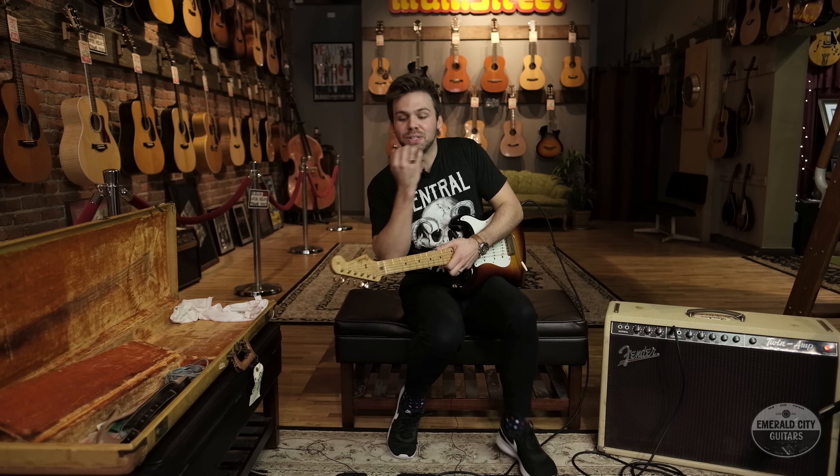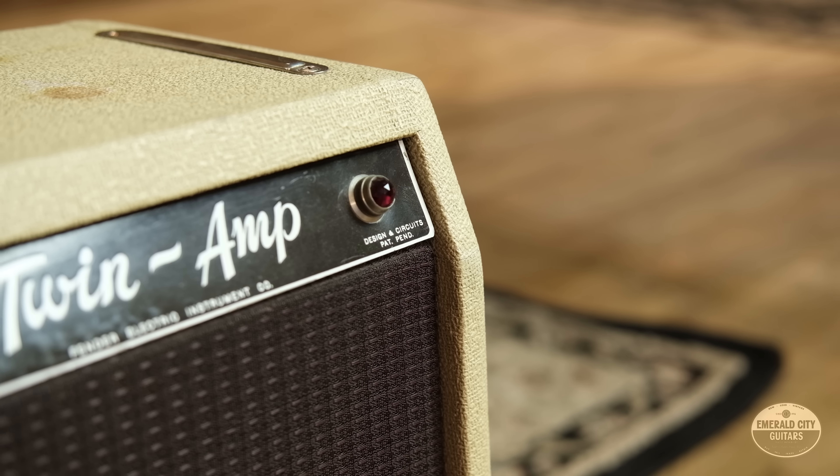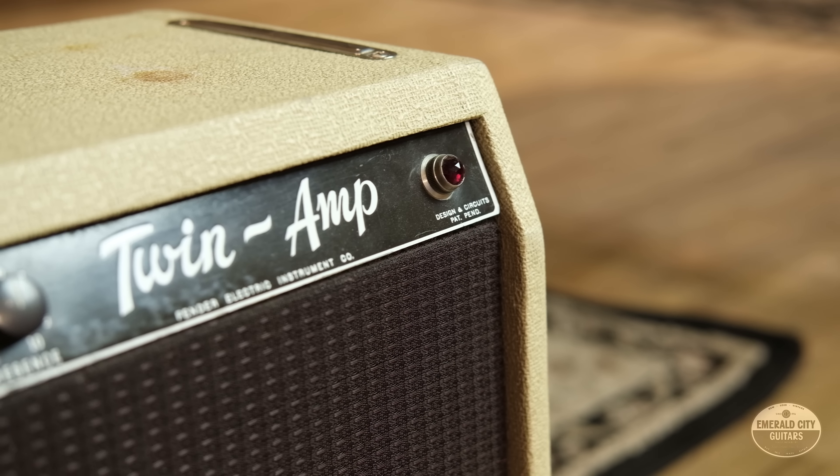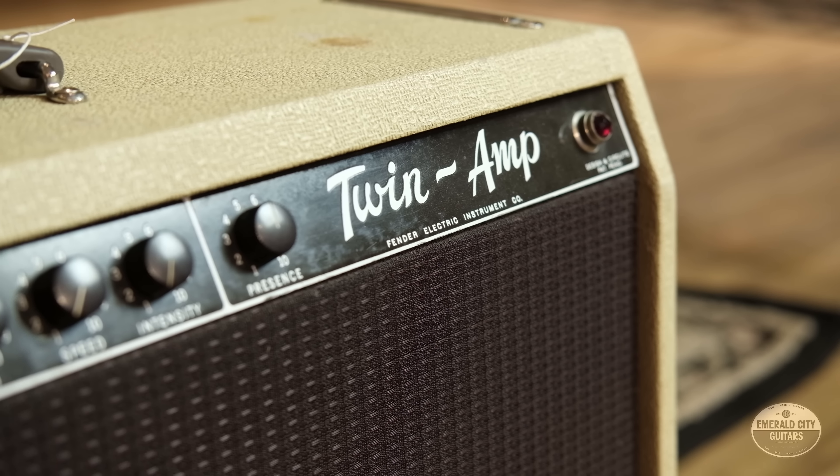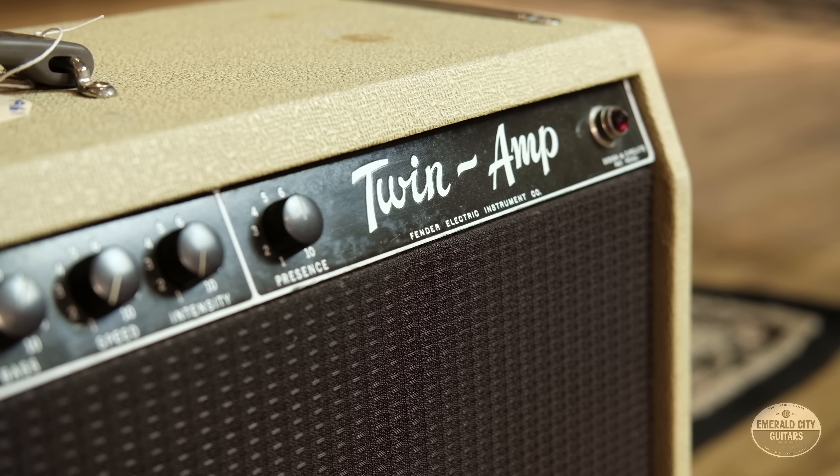Sounds awesome — it's really raunchy, it's super strong, and it's not over the top bright, which some of these can get. It's easy to compensate for that, but this one just sits pretty neutral and sounds really, really good. Let's try the middle position.